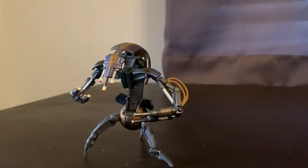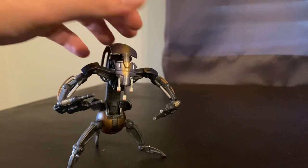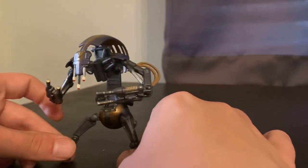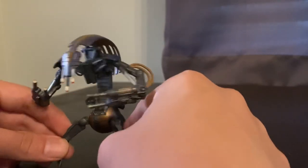Awesome Droideka figure — I actually think it's better than the TVC version. Or maybe even the Legacy Collection one, if they did one of those; I'm not sure. Really cool figure. Very glad I picked him up — $5 was a steal. You can essentially still get this guy carded on eBay for like $10, $15, $20.